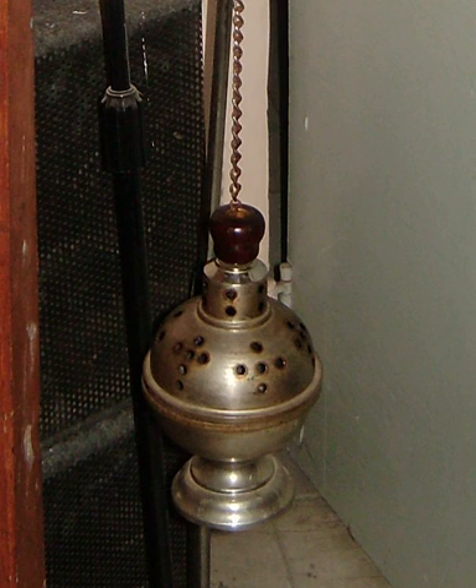In the Ambrosian Rite, the thurible has no top cover and is swung clockwise before the censing of a person or object.